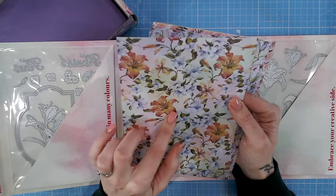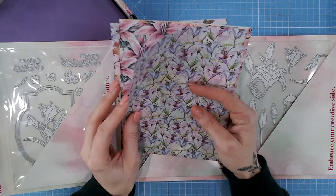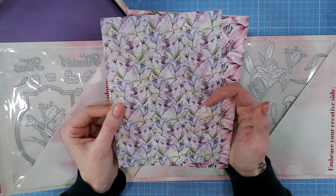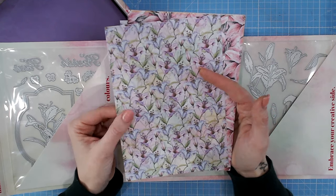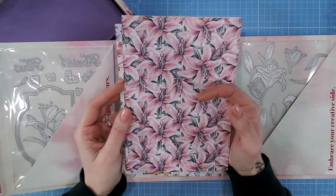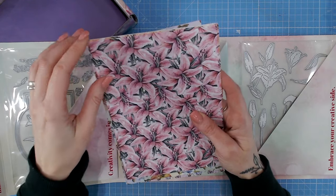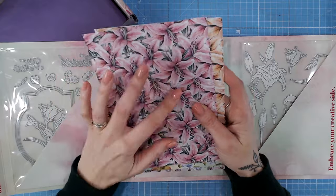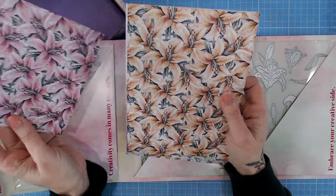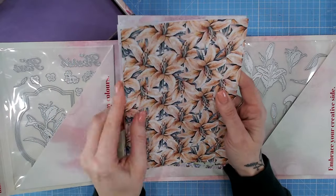We have beautiful different coloured lilies on there, then we've got this absolutely stunning design with soft purples, blues, and greens - slightly smaller print on that one. I would want to fussy cut those - I'd enjoy sitting and cutting those out by hand, shaping the petals and putting them onto a card. There's a similar design in a different colour way too.